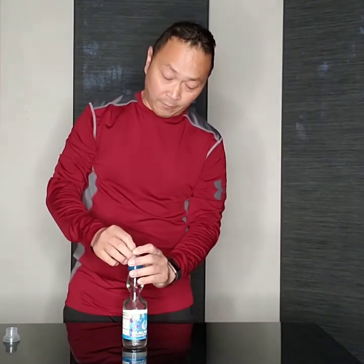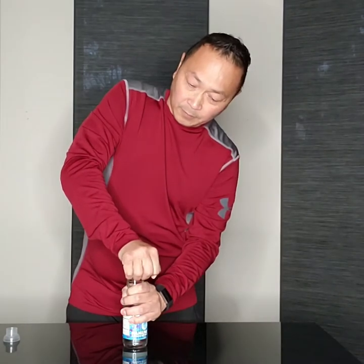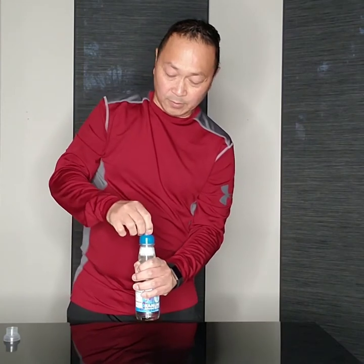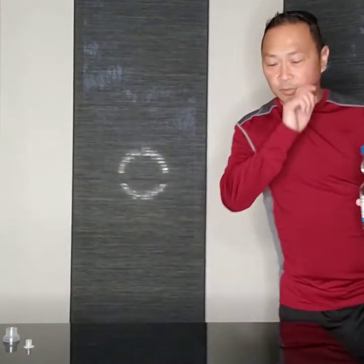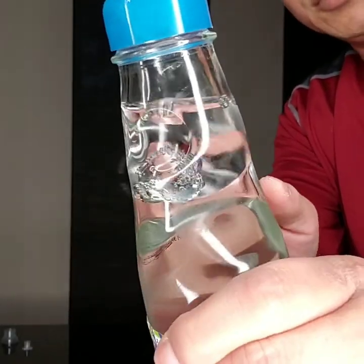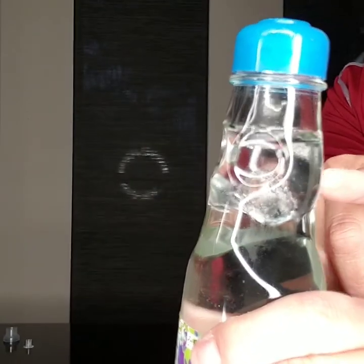I'm gonna be careful because I have a glass desk — just push in. Here it is! See, there's the glass marble in here. I'm gonna go closer and show you the glass marble — it's right here, see right here.